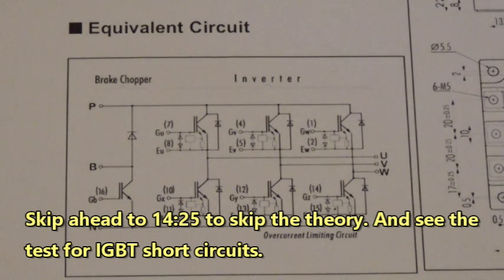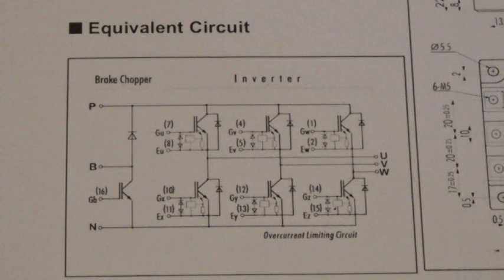IGBTs — in all my years of looking at them, when they give up the ghost they always short circuit. Sometimes the short circuit is catastrophic, and sometimes it gently falls off the cliff and maybe one of the IGBTs inside the package goes bad.